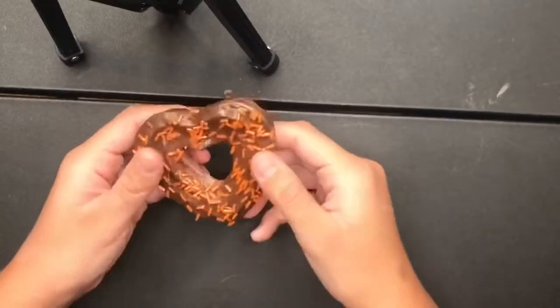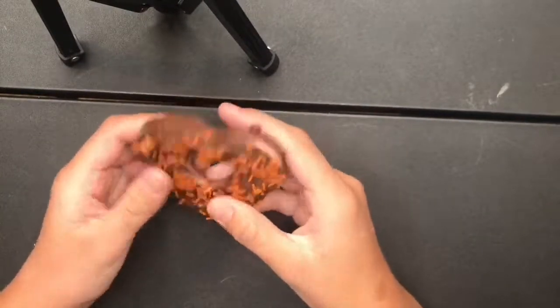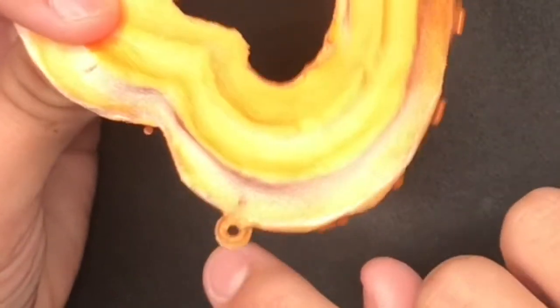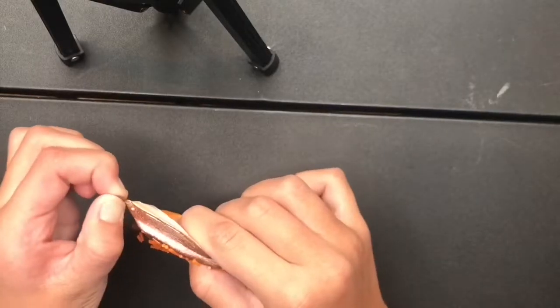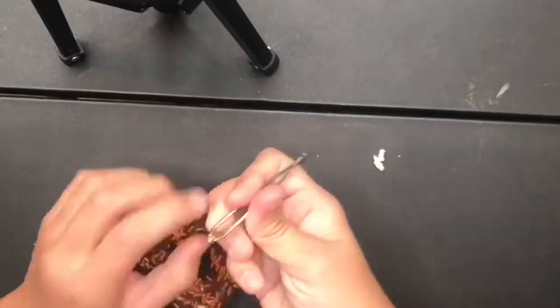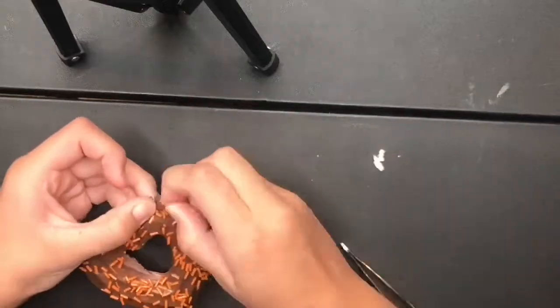So first we have this kind of heart cake or cookie squishy with a bunch of sprinkles. As you can see, there's a little hook thingy which I don't like, so we're going to remove that. And then I'm going to remove all of the little sprinkles with tweezers.